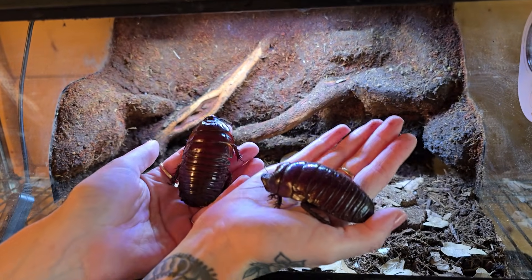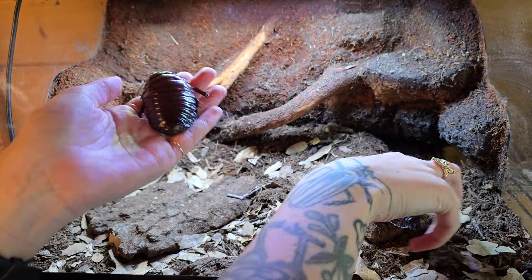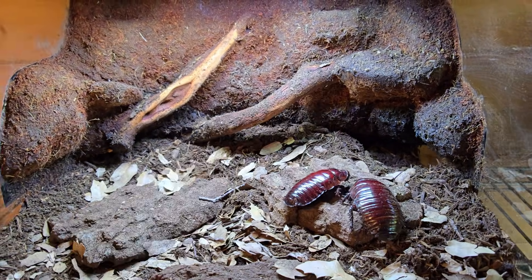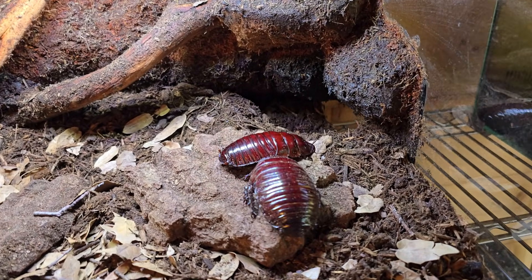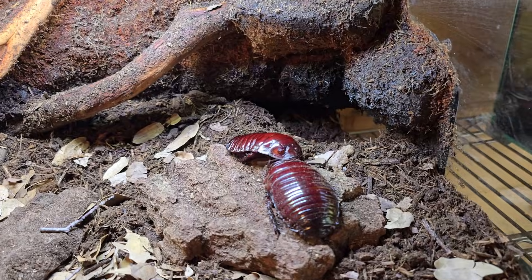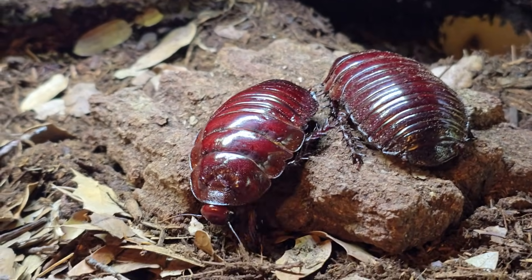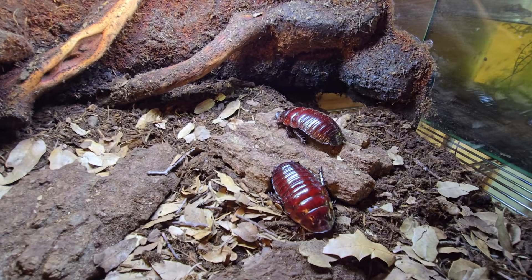There they go — the rhino roaches. Warren and Astrid. Warren and Astrid Buffett — because rhino roaches are always a solid investment. We don't name most things and I just made that up.